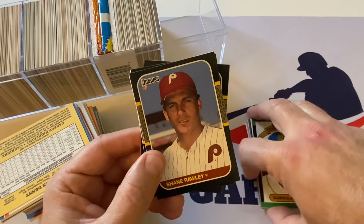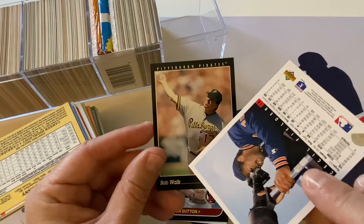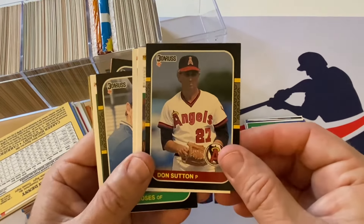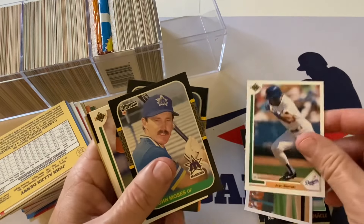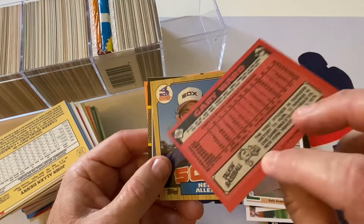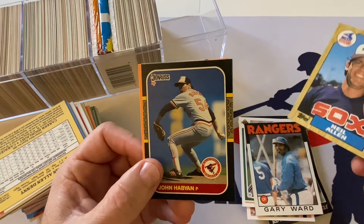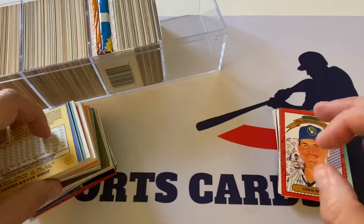Bob Walk — love Bob Walk, that's a card to add to the goofy cards pile. That's Cecil Fielder — put that aside, you'll probably see that in an upcoming video. Don Sutton is another hall of famer from '87 Donruss. Upper Deck Dave Righetti. John Moses '87 Donruss. That's '86 Topps — Gary Ward — and you know '86 Topps is usually a really horrific set as far as conditioning goes, and that seems to be pretty good. Neil Allen from '87 Topps.